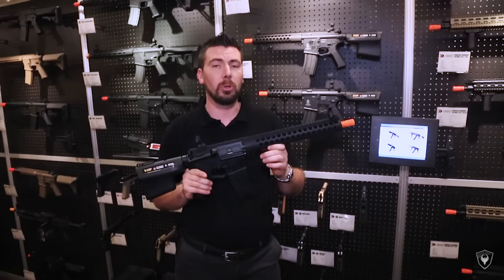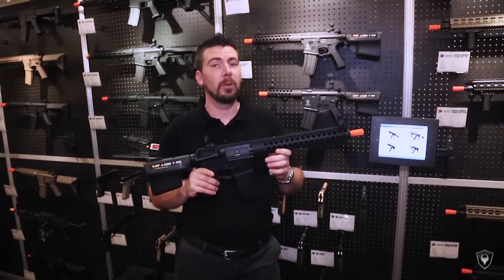Stay tuned — check out your local store or echo1usa.com for more info.